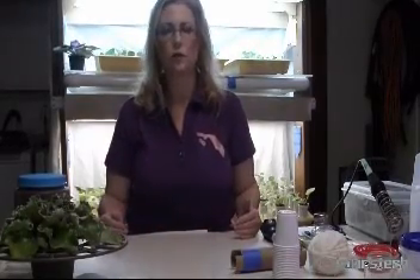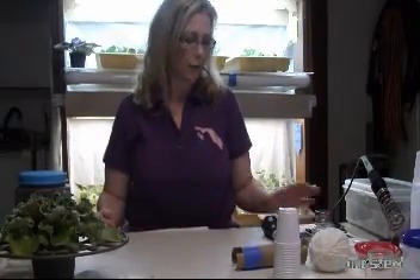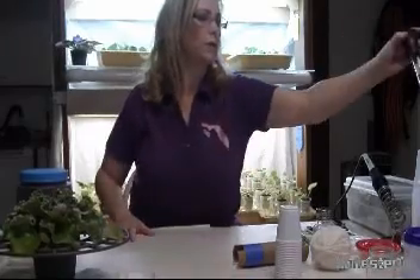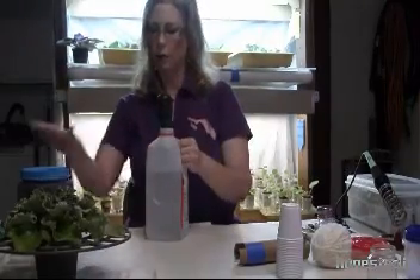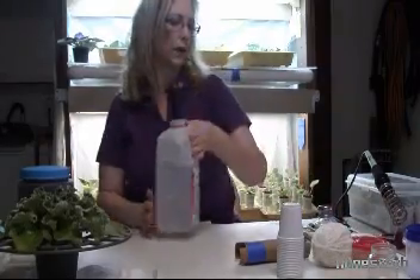Hi, I'm going to talk to you about tools of the trade, because we do have a lot of tools that we use for our violets, and I'm going to go through each one of them one at a time. The first thing is this is a turkey baster, and we use this for our water. I always have a container of water in a turkey baster so I can water my plants when I'm getting them started, moisten my soil, and moisten my wicks.